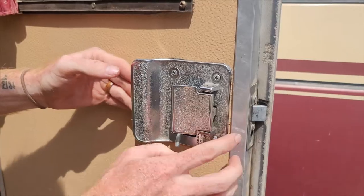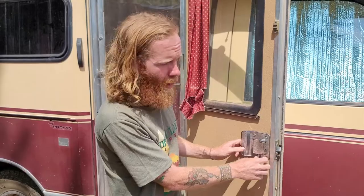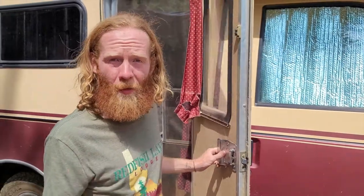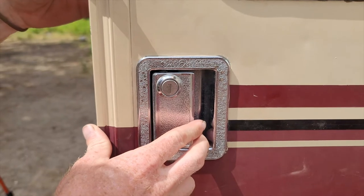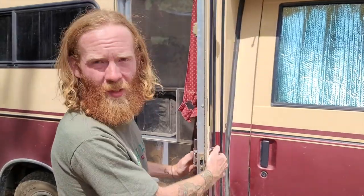The existing handle is a little janky and the deadbolt is pretty small. With our travels to Europe and doing the Pan American Highway, we wanted something a little more secure than the flimsy handle already on this. Let's go install this lock.